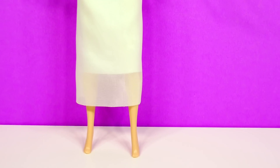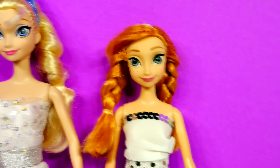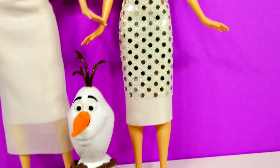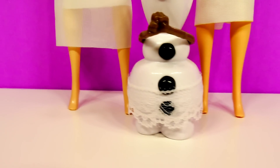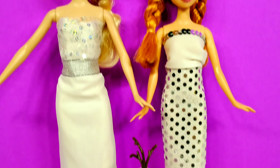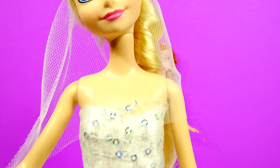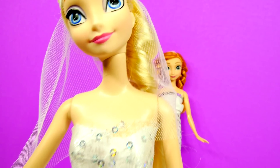I can't decide which one is my favorite. I also made Anna a dress because I didn't want her to feel left out. And I put a little bit of lace on Olaf so he wouldn't feel left out either. I even tried to make Queen Elsa a veil — so maybe this is what she would look like when she gets married.